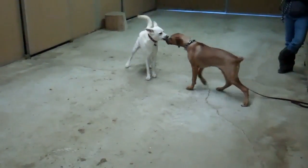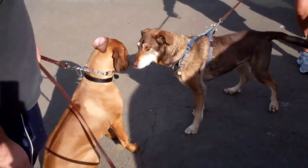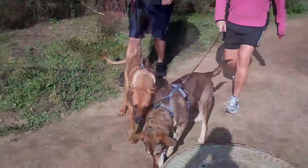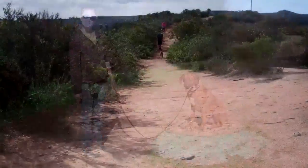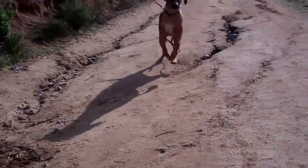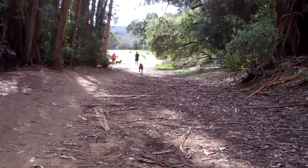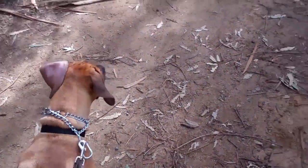She has no idea what to do. Good boy, yeah, you're such a good boy. Good boy, you gotta stop. Riley, come on Riley, good boy, such a good boy — yeah, go get him.